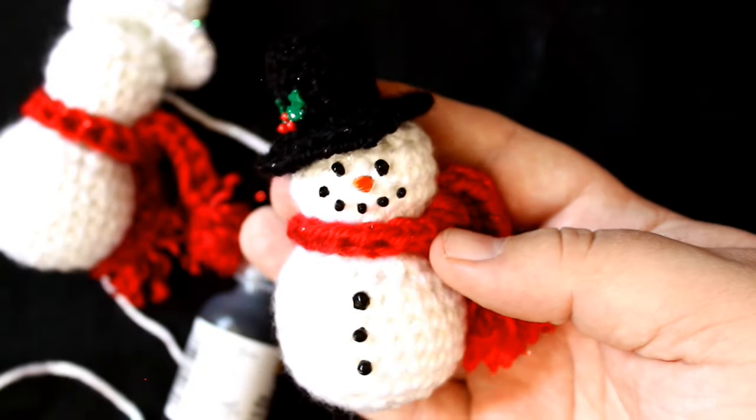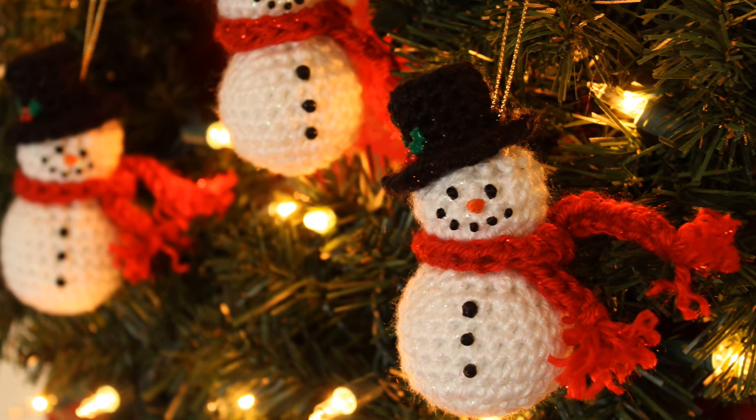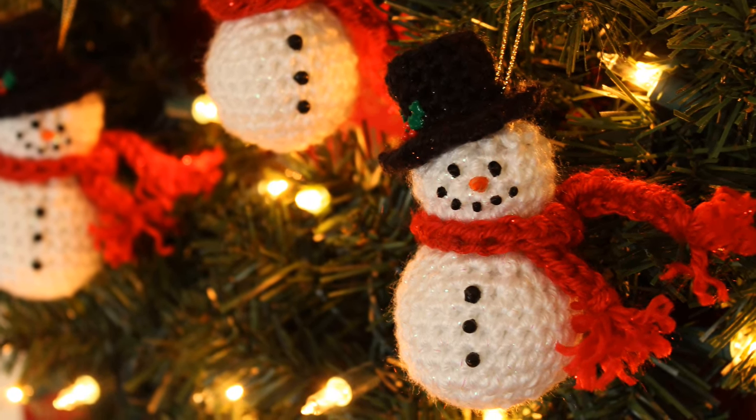And there you go. That is how I made crocheted snowman ornaments for Christmas this year. I hope you guys enjoy — thanks so much for watching and we will see you next time.